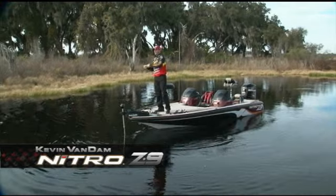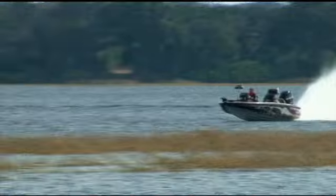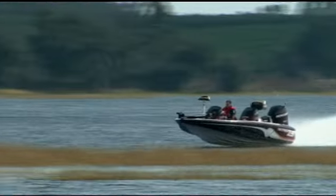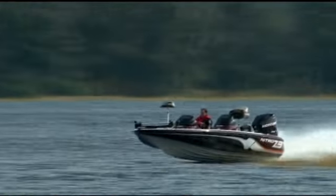I've been fishing Nitro my whole career and I chose it because I needed a boat I could count on. Growing up in the Great Lakes, a lot of big water, big waves — you had to have a boat that's going to be dry and comfortable and that you know is going to get you back. And Nitro was the perfect boat for me.